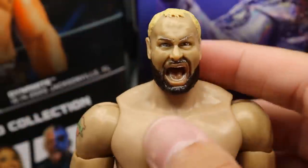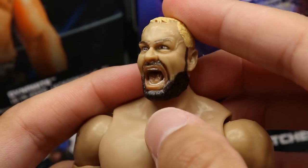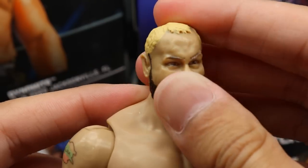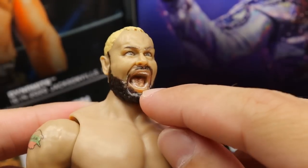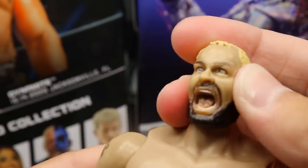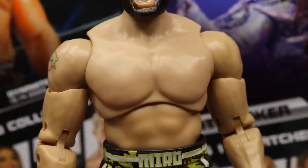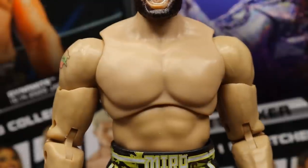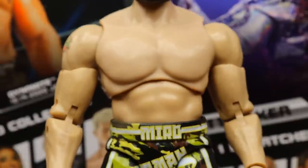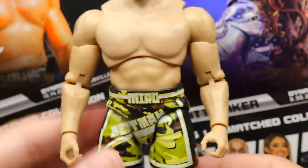Diving into Miro — starting at the head sculpt, at first I wasn't really a fan but I think the likeness is there. Could use maybe a little more paint on the eyebrows or eyes. I like the vein going on, I like the blonde hair. Kind of wish he wasn't yelling but I like the sculpt. He gets pretty good head articulation since it's on a ball hinge. I wish the chest had some chest hair — even just a slight bit would have done wonders for this figure.